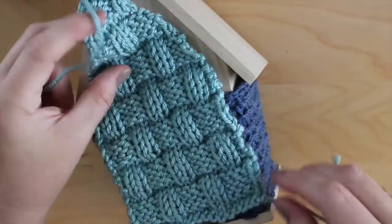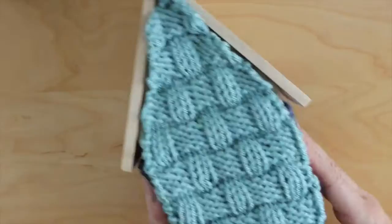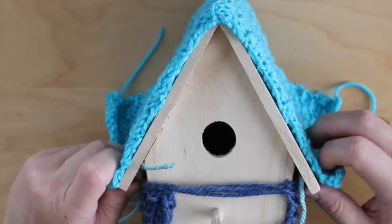Next I'm adding the back to our bird house by attaching it to our sides. I knitted up this panel in the basket stitch.